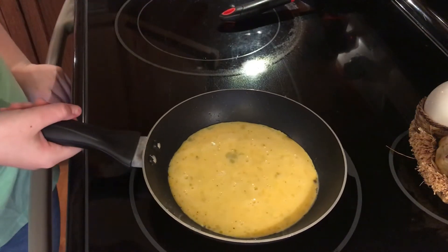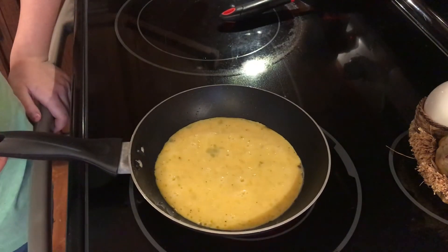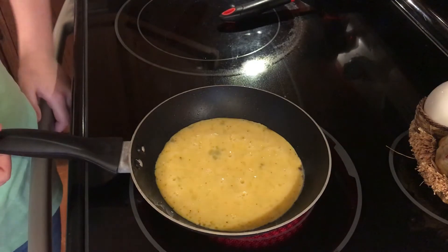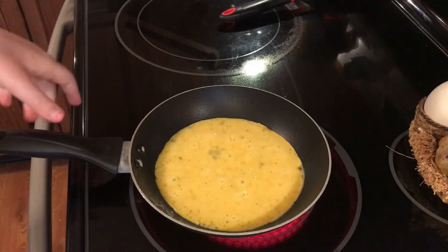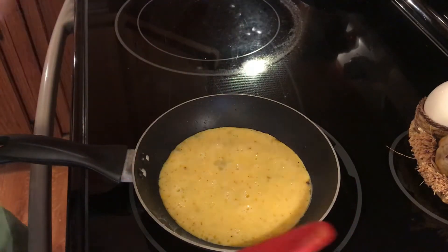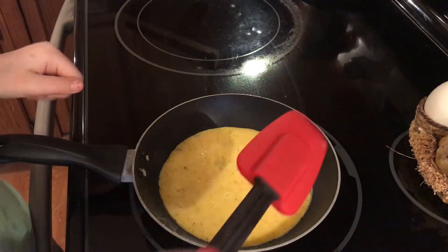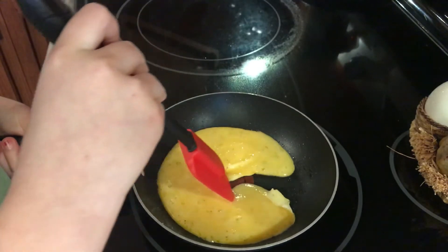Zoe is going to make coffee for this lovely breakfast that I'm going to have. Okay, I'm going to go ahead and move this to the inner part of the stove.